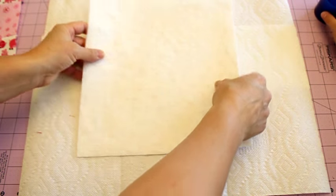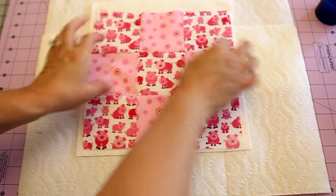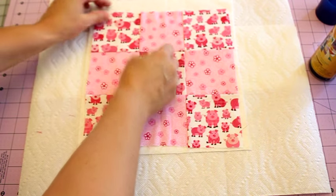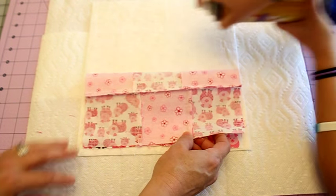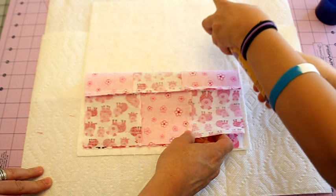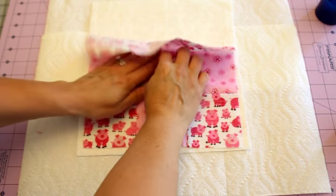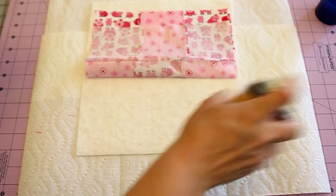Next we're going to place our quilt top square on top and spray that as well. Just make sure that it fits on there pretty good and give yourself some inches around the edge. Spray it and then lay that one down. This is how I baste my big quilts also.